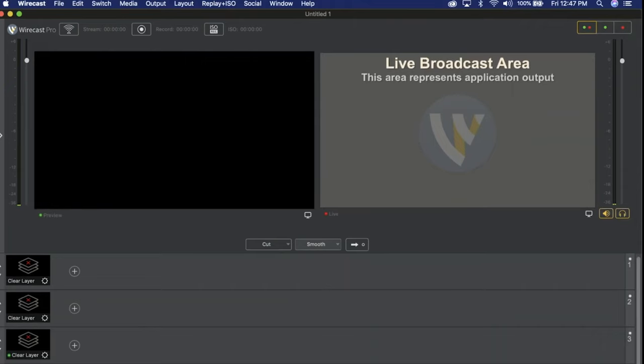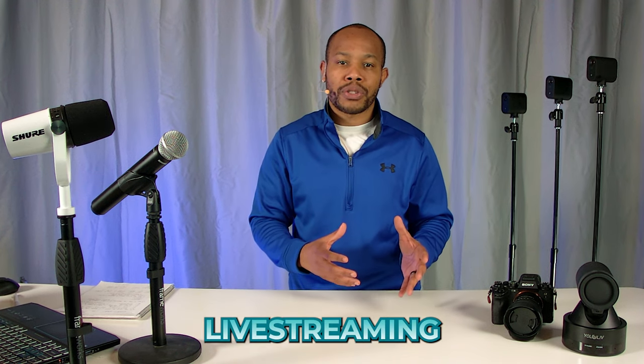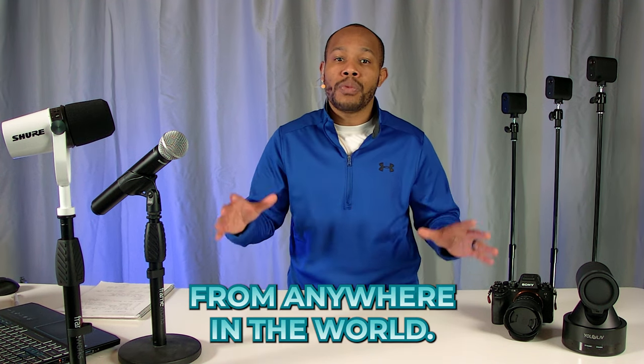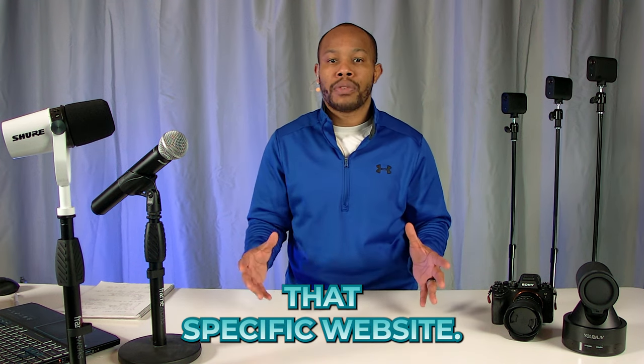If you are going deep into live streaming, that might be something to consider. One of my favorite live streaming platforms is called Wirecast — I've been using that for years because it's a very robust platform. However, it's not easy to teach someone how to use that software, especially if they're not going to be live streaming regularly. And if I don't have my computer with me that Wirecast is installed on, I can't use it. So one of the alternatives is to consider a web-based or cloud-based software that allows you to live stream from anywhere in the world — all you need is internet access.